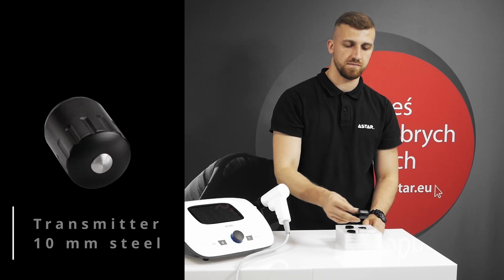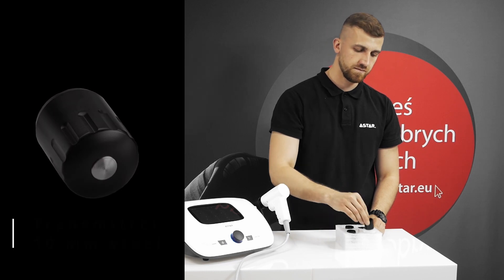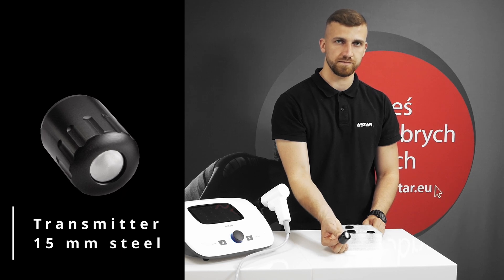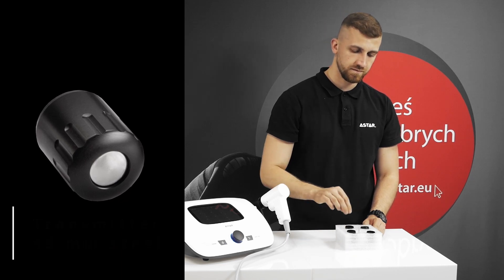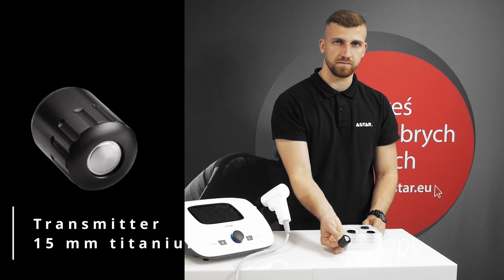The standard starter kit includes 4 transmitters. So it may happen that when the ballistic system exceeds 2 million shocks, none of the transmitters will be worn out yet. The device offers an additional option of counting the shocks for individual transmitters.